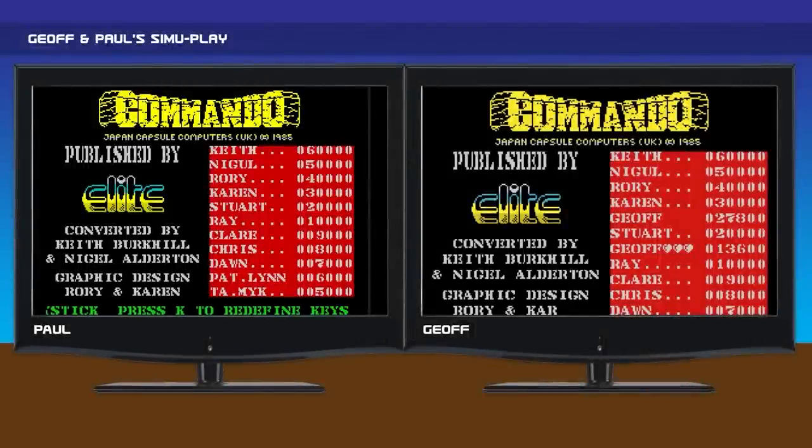So Paul, today instead of one of us playing a game, we're both going to play a game — we haven't done this for a long time. We're going to play Commando, because we went through the A's and B's and didn't like any of them, and Commando came up in the C's. It's not one of my favourite games — I'm not a big fan of it. I know you like playing it in the arcade. It's quite hard though. I thought you'd like it because it was a shooter. We'll give it a go — on three, so on one.